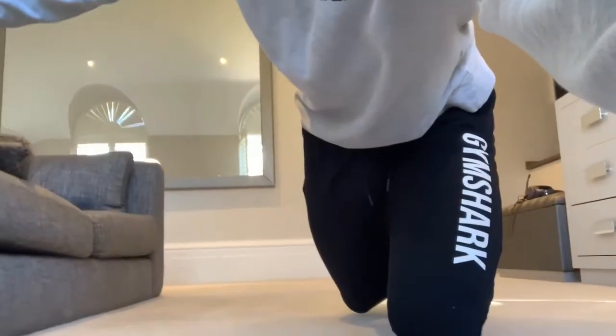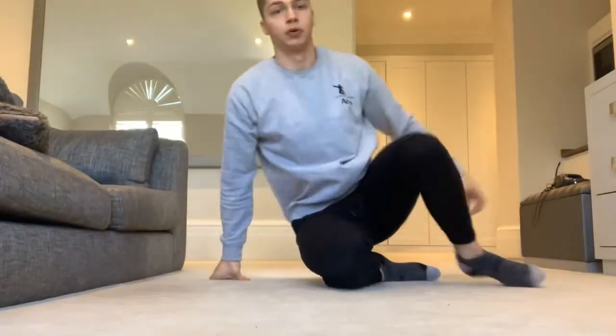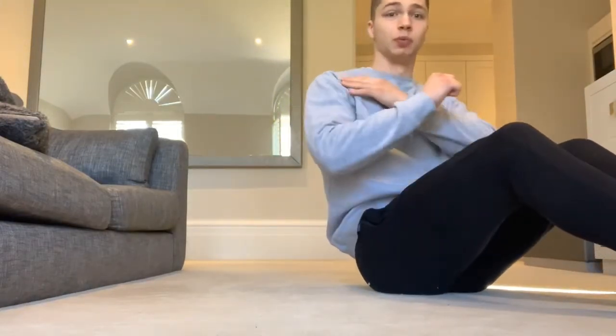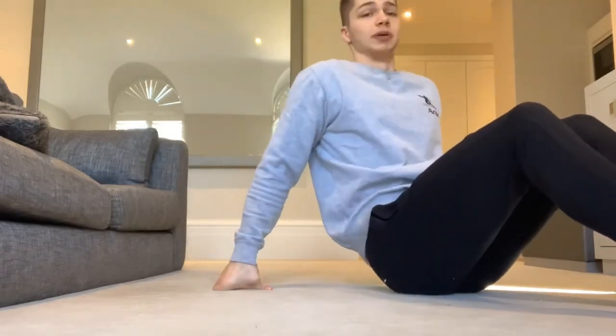So we're going to start with a nice little warm-up. Quick core warm-up, just to engage it a little bit. Warm the hips up, warm the shoulders up especially because we're going to be doing a couple of plank variations. We really want to warm those shoulders and triceps up. First of all, it's just going to be a dead bug.